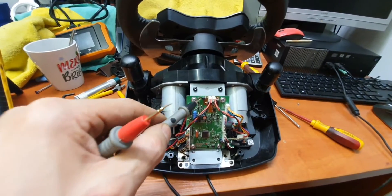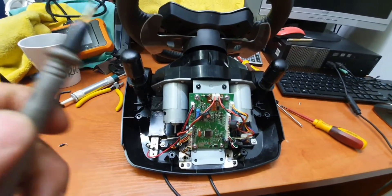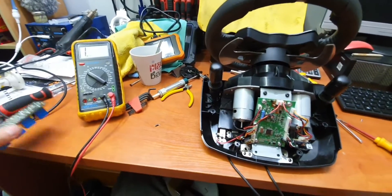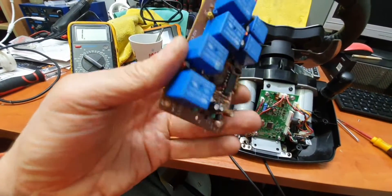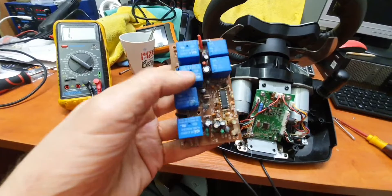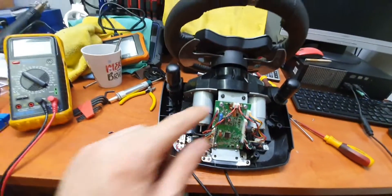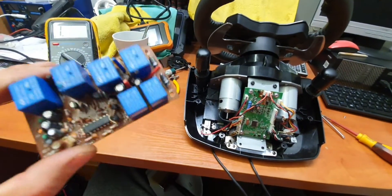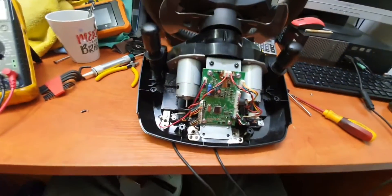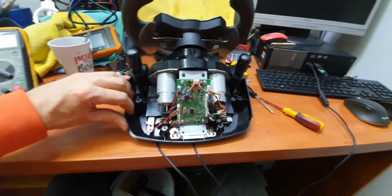I desoldered it and measured again, and it was exactly the same problem. Luckily, I found some motherboard — probably from a car — with a lot of components on it, and I found a similar diode on it. I replaced the faulty one with the good one from that motherboard, tested it, and the steering wheel started working absolutely fine.